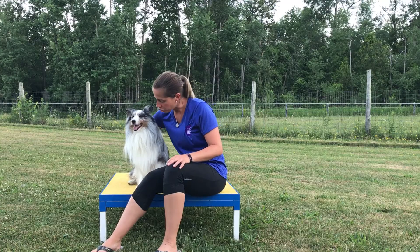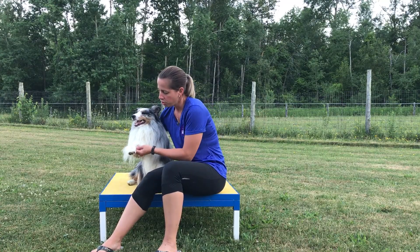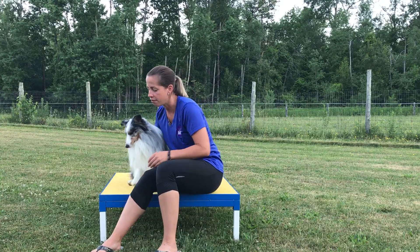Dewclaws can be found in both the front and the hind limbs of a dog. If we take a look at the dog's paw, the dewclaw — which is also known as the first digit — is located on the inside or medial side of the wrist joint, just above the weight-bearing joints. So this would be considered your first digit, and then we have second, third, fourth, and fifth.